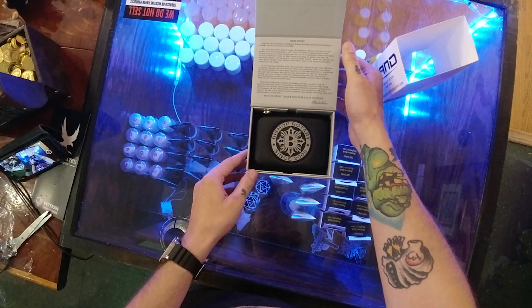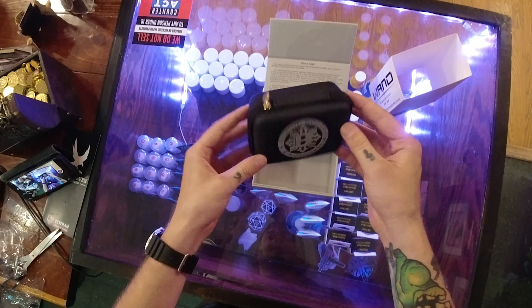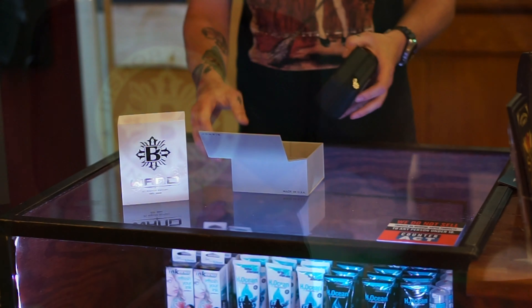I will be putting out a review video on this machine next week once I have some hands-on time with it. Opening the box, I noticed that it came in this really nice case, which was a really nice surprise. I could see this being really easy to travel with.